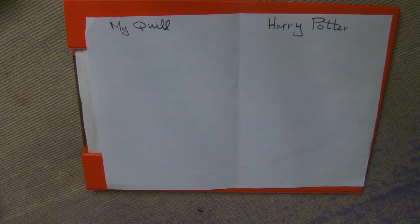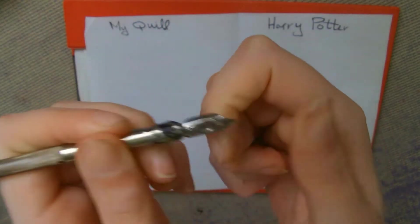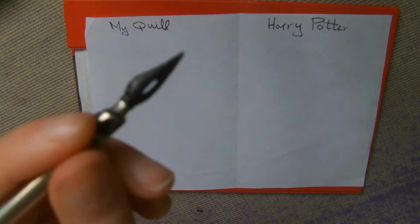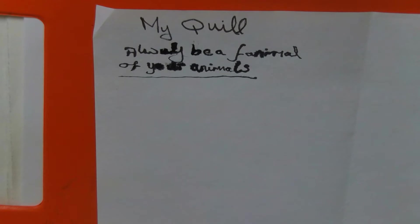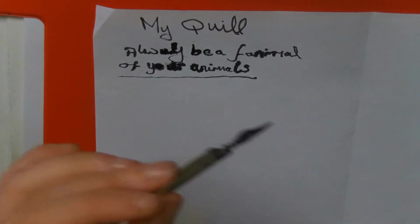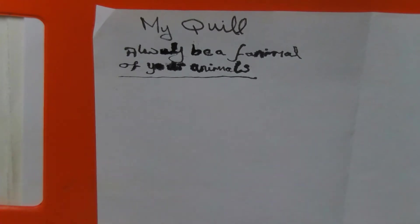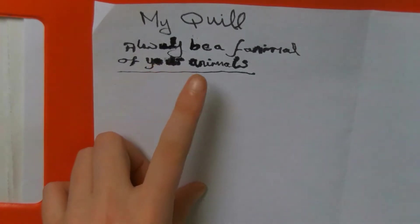Now I'm going to show you the comparison between my quill and the Harry Potter replica. In order to make it fair, I'm going to have to change this nib to this nib. I apologise for it looking so black — it's just the fact that I've used it so much. I tried to write 'Always Be a Fanimal of Your Animals', but because I'm not used to writing with this nib anymore, I smudged everything. Plus I'm left-handed and plus I suck at writing.